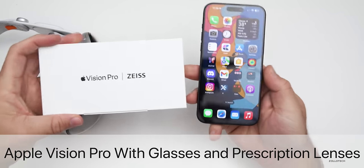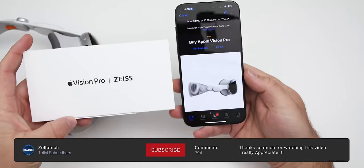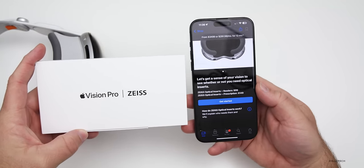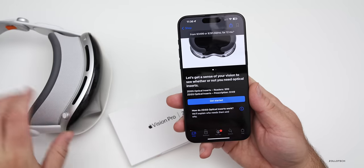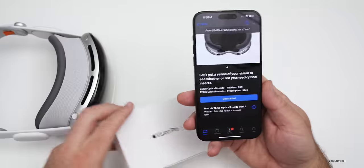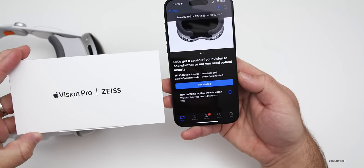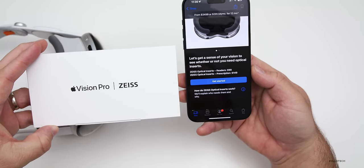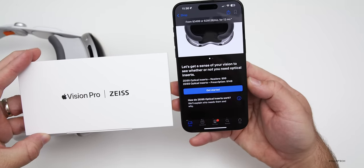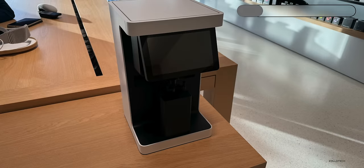Hi everyone, Aaron here for Zollotech. When you go to buy an Apple Vision Pro, you scan your face, and the next step is whether you need glasses or not. Apple does not allow you to use glasses within the Apple Vision Pro as they won't fit, but you can buy optical inserts. Here we have Zeiss optical inserts for readers or prescription lenses. They're $149 and Apple also has a machine in the store to make them on site.